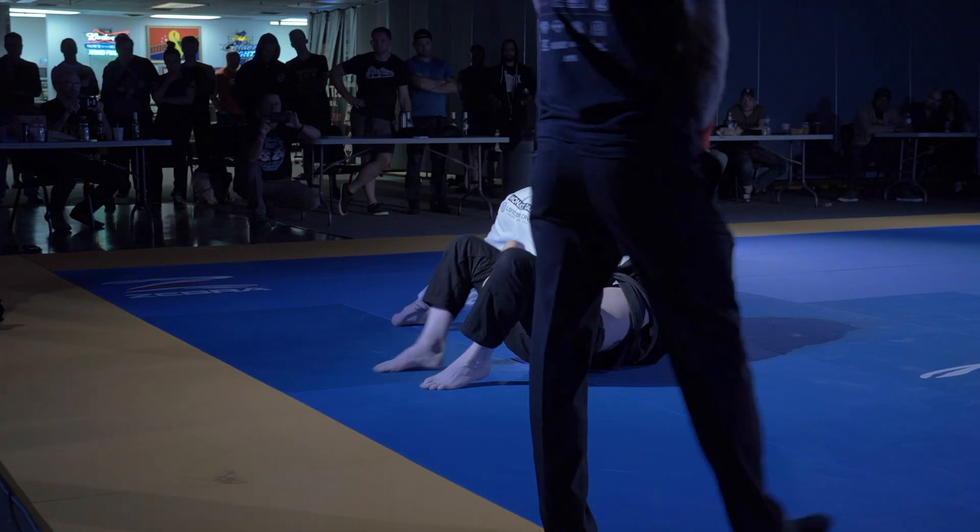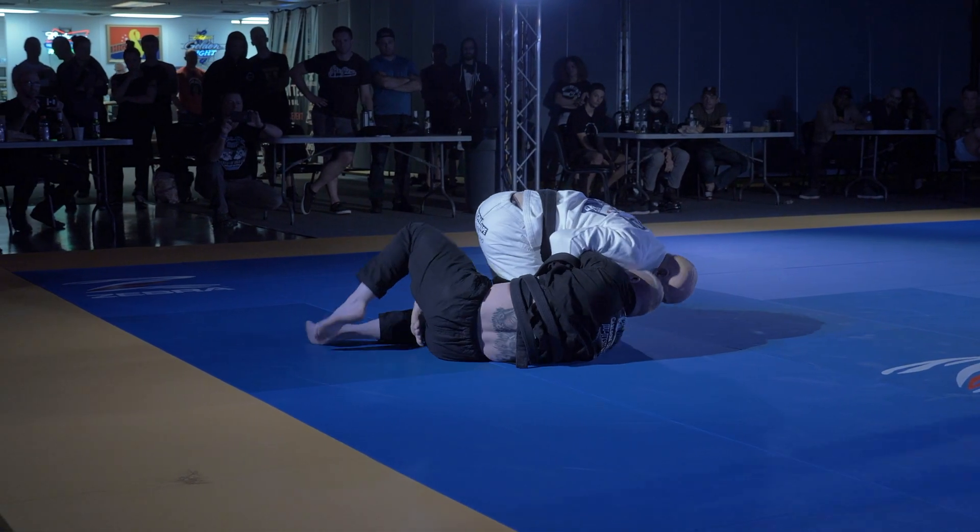Now use that quarter guard sweep here. Quarter guard — tug up that quarter guard, buddy.